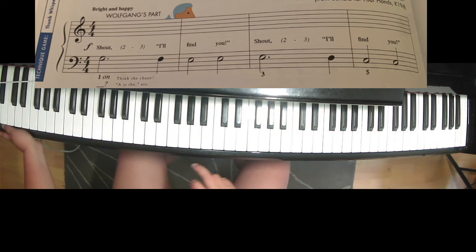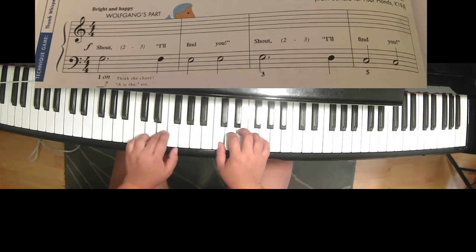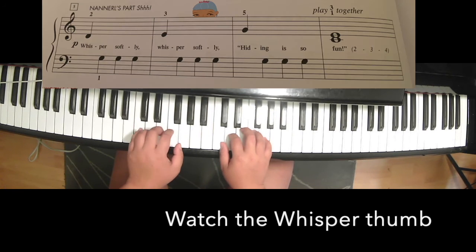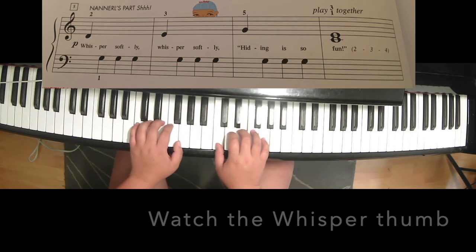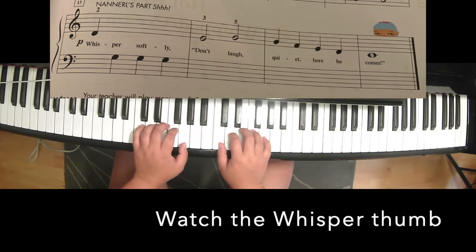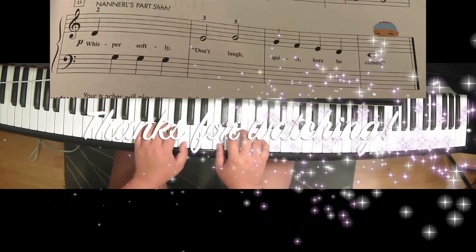One, two, three, four — one, two, ready. Play: shout — I'll find you! Shout — I'll find you! Whisper softly, whisper softly — hiding is so fun. Don't laugh, quiet — here he comes.